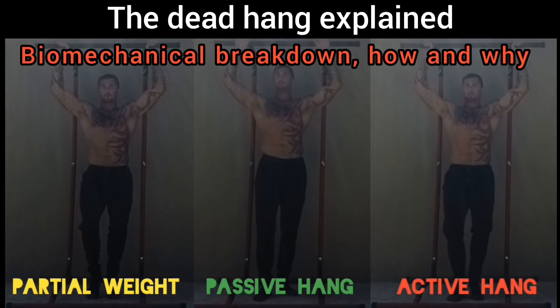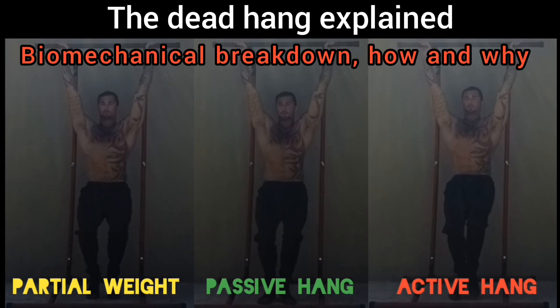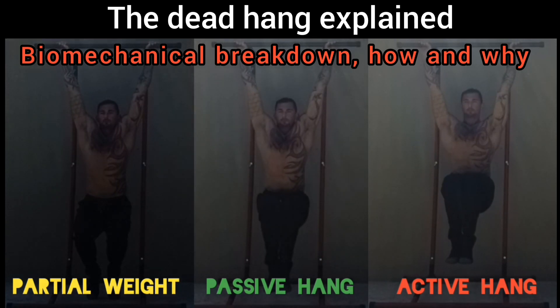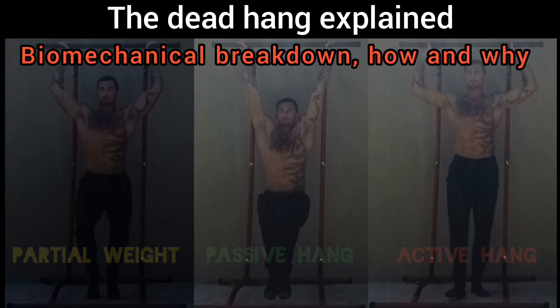Today I'll be doing a requested video. This is going to be a biomechanical breakdown of the dead hang — the two different versions of it and the many assorted benefits. Everything from improving your shoulder pain and range of motion, improving your respiratory function and posture, spinal flexibility, and grip strength.